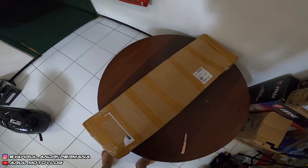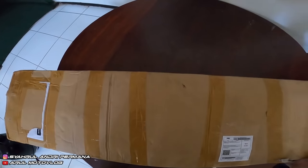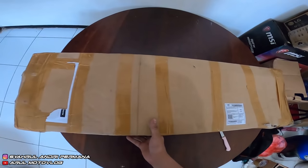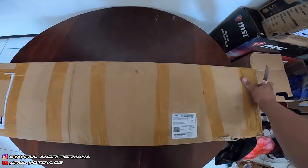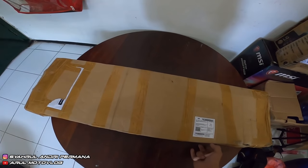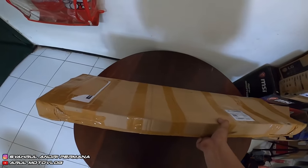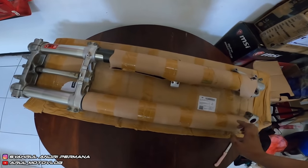Yo, kembali lagi bersama Romoto Vlog. Jadi hari ini kita mau unboxing paket ini. Isinya apa? Pasti udah pada tau dari judul videonya. Oke, gak usah banyak bicara, langsung aja kita buka. Soalnya saya juga gak sabar pengen liat isinya. Nah, jadi ini dia isinya: USD upside down fork.